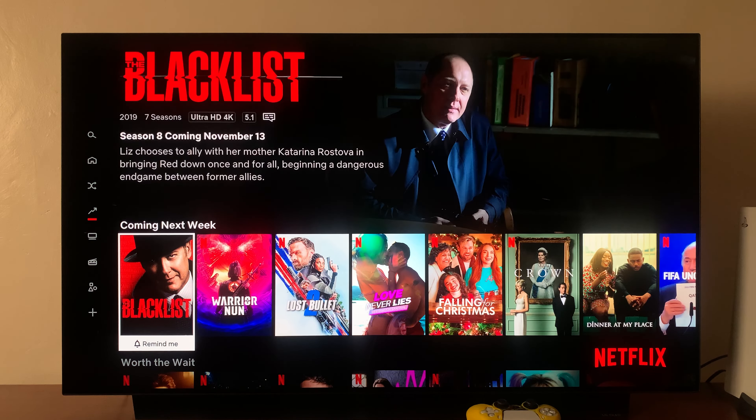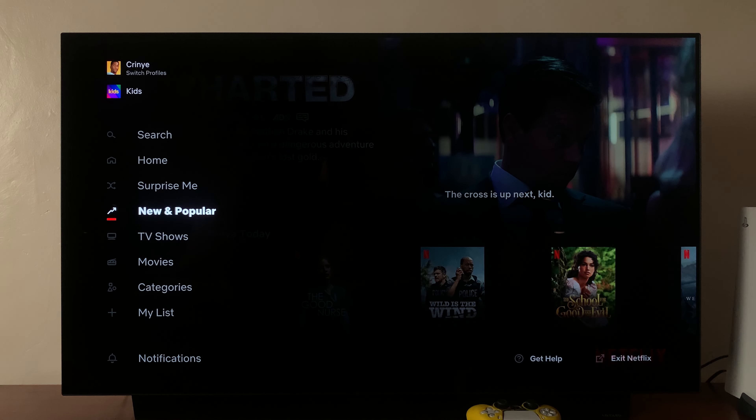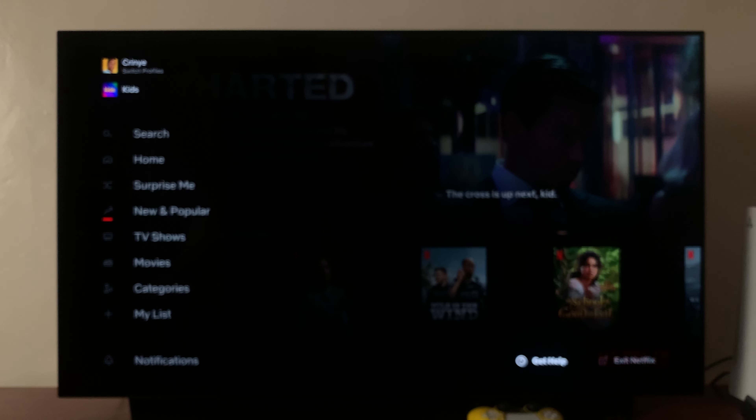What you want to do is press the left side button on the remote all the way until you access the Netflix menu. On that Netflix menu, scroll down to notifications and then scroll sideways until you select the get help option, and select that.